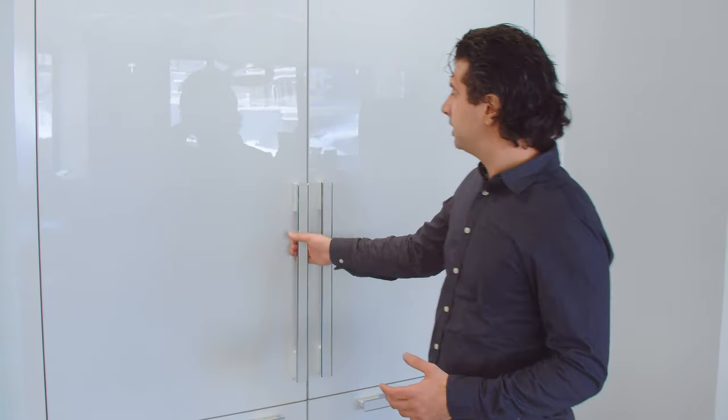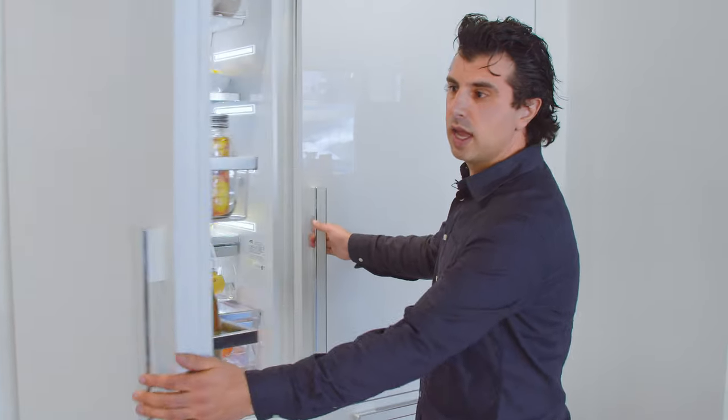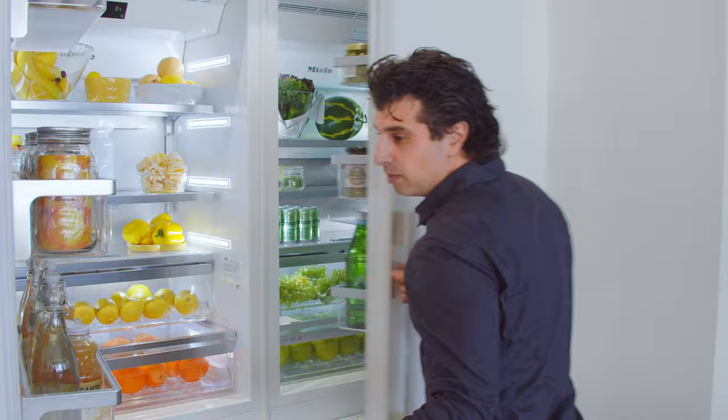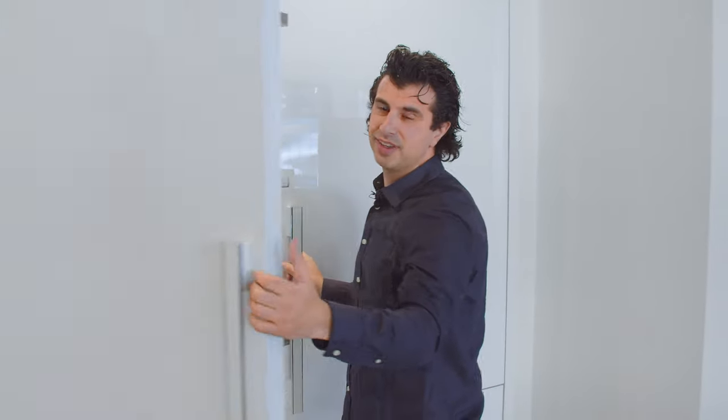This unit, along with all Miele MasterCool units, can be joined with other products. To do that, you need to order a kit that joins them and makes it look seamless between the two. For any other information, call us or visit our website at www.marsilios.com.